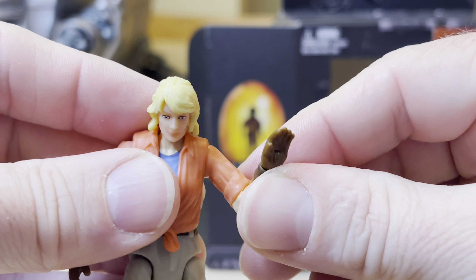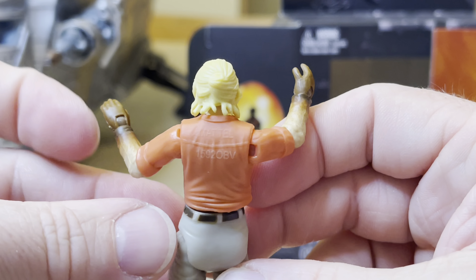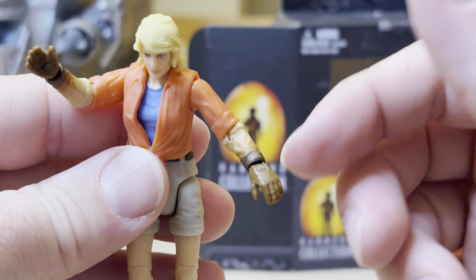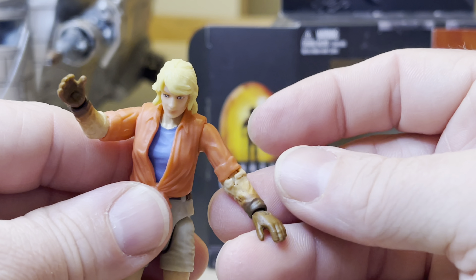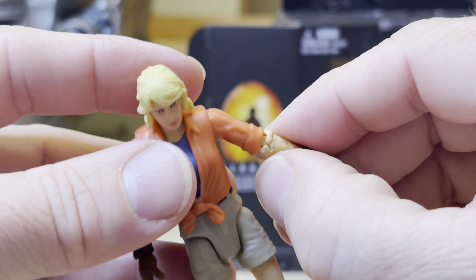You can twist and bend the arm there. By the way, I do have the triceratops already, I already have Ian Malcolm, so I'm all set. I have Timmy too.